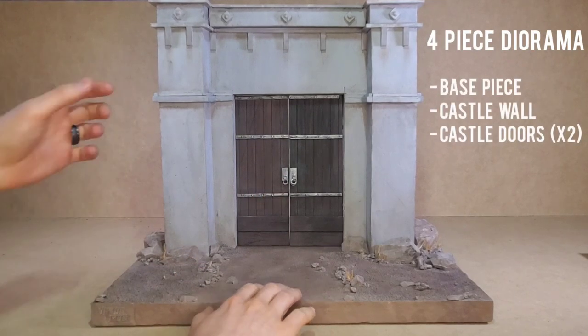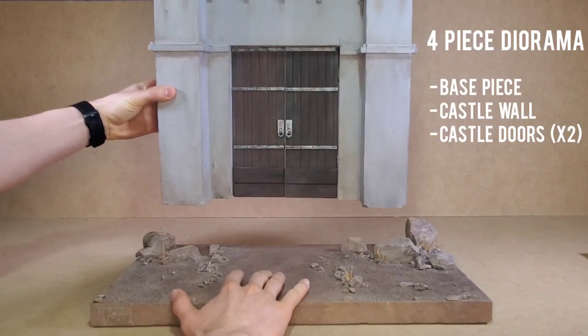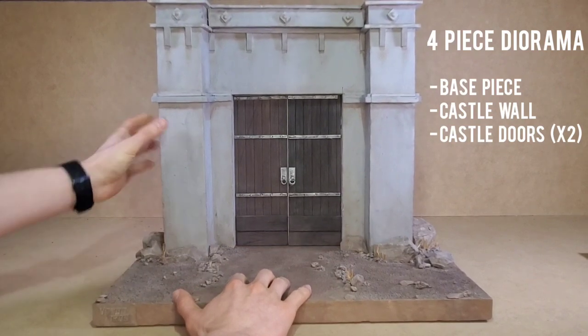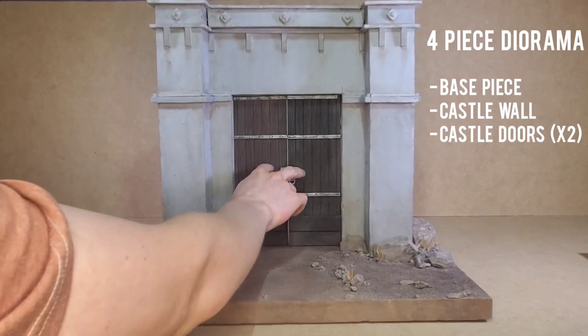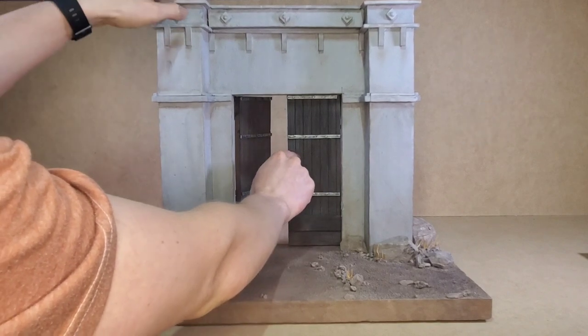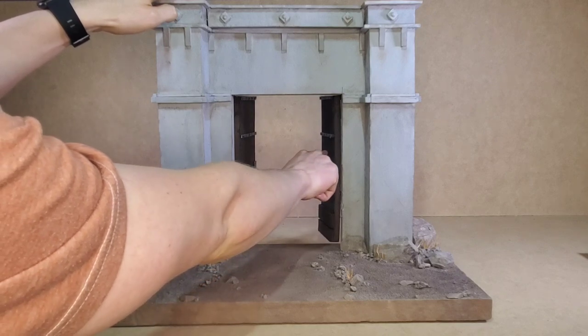We have the base piece, then we have the wall piece right here, which is fully magnetized. And then the final thing is the two doors, which are on functioning hinges and can come off, can be removed.